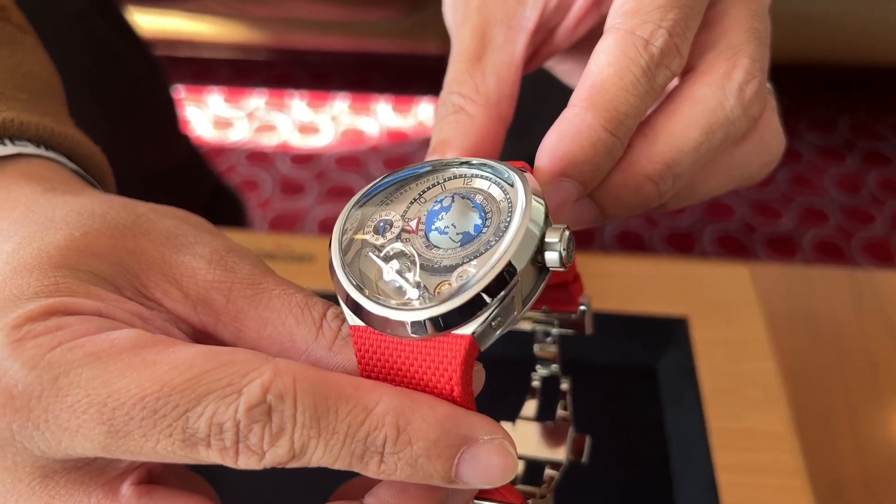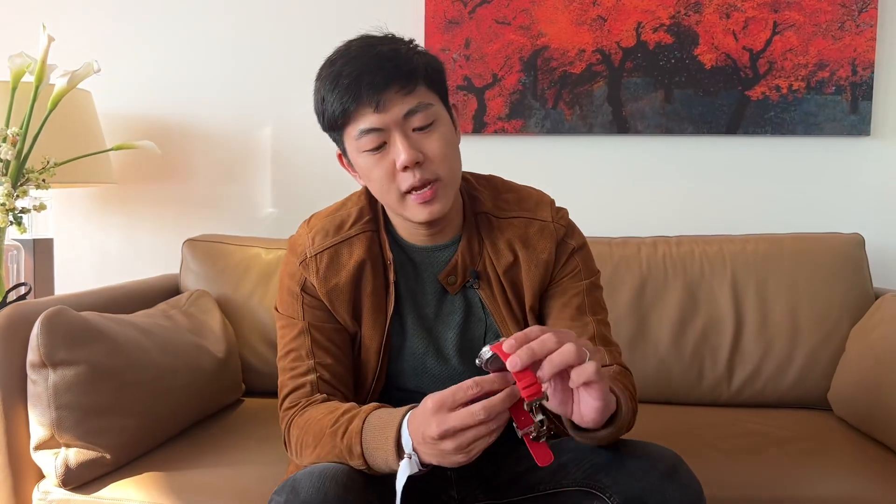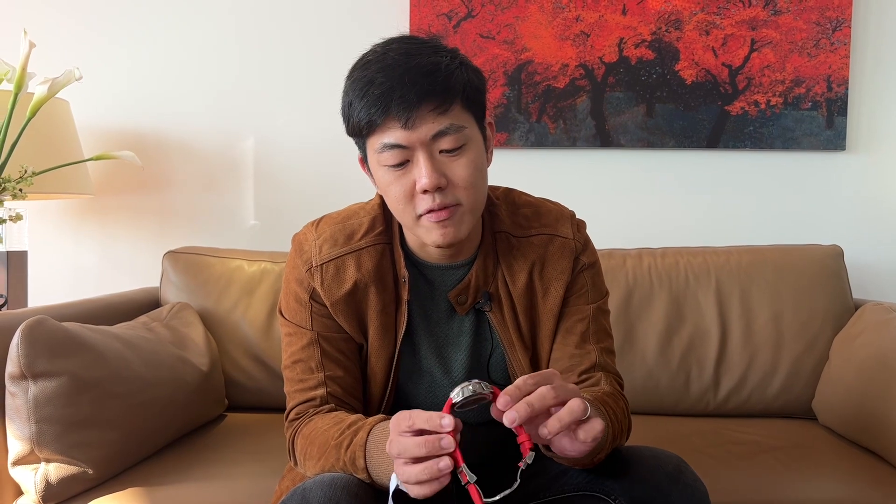Alright guys, here's a very quick look at the new Greubel Forsey GMT. It's a beautiful, beautiful watch. I think the price is $350,000 US dollars, making it one of the more accessible Greubel Forsey pieces out there. The other accessible option is probably the Balancier Convexe S2 at $212,000. This is a new direction that Greubel Forsey is taking, and it's worth every single penny. Take care and see you guys soon. Bye.